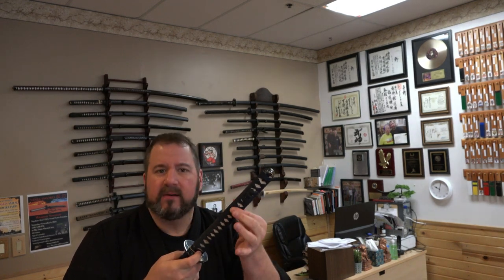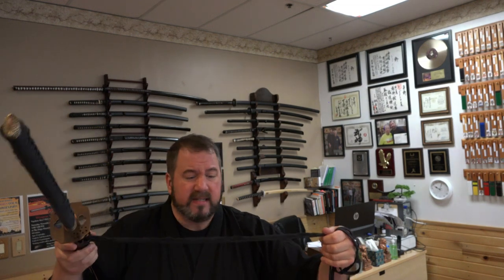If my sword happened to break in battle or the tsukamaki, the wrapping here, came off and I needed a good grip because it was raining out or bloody or whatever, you could use the sageo to make a makeshift tsukamaki here so that you could hold your sword better. You have to imagine if we lived five, six hundred years ago, how difficult life would have been. This would have been a very utilitarian tool that the warrior used in many different ways, probably for tying things up. If you are arresting a bad guy, you might have to tie him up with the sageo. You might have used this to make a shelter, to tie up firewood, to hang up game that you caught. Probably a hundred different reasons.